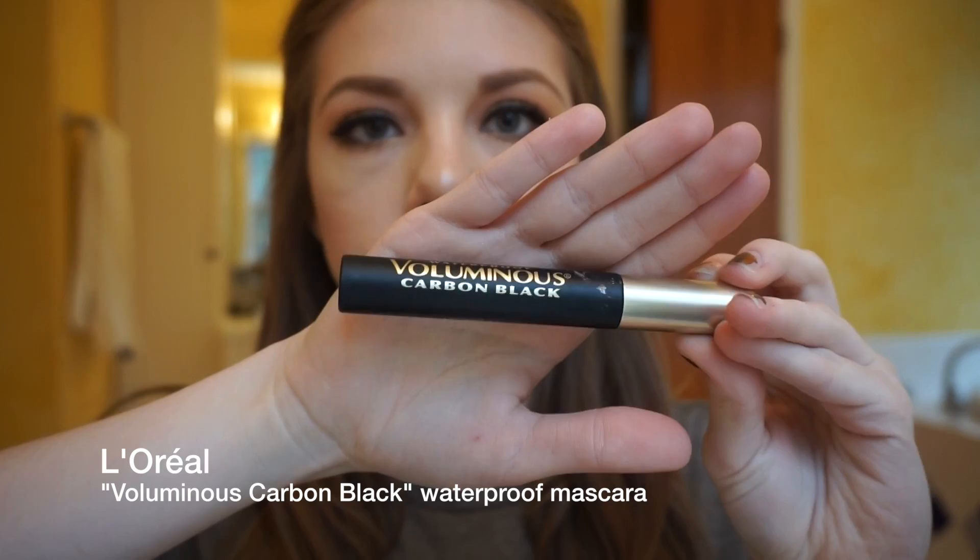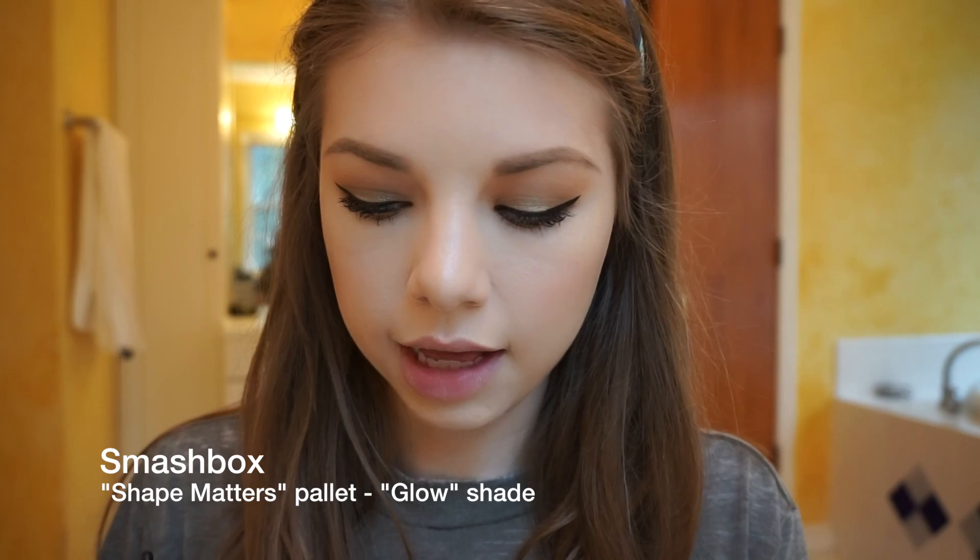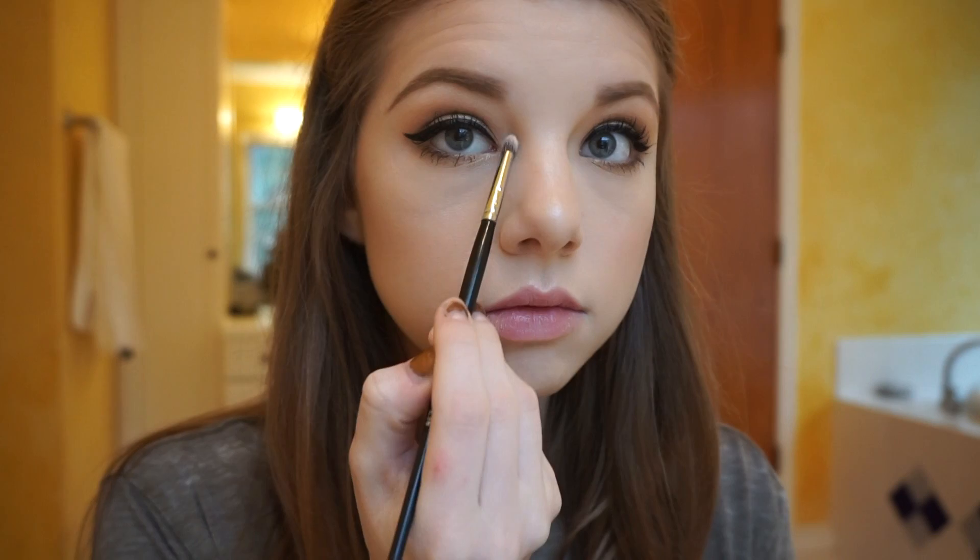Then I did my favorite mascara, which is the L'Oreal Luminous Carbon Black — I have the waterproof one. Now I'm going to take my little pencil brush one more time and a highlight shade from my Smashbox Shape Matters palette, and I'm going to use that to highlight the inner corners of my eyes.